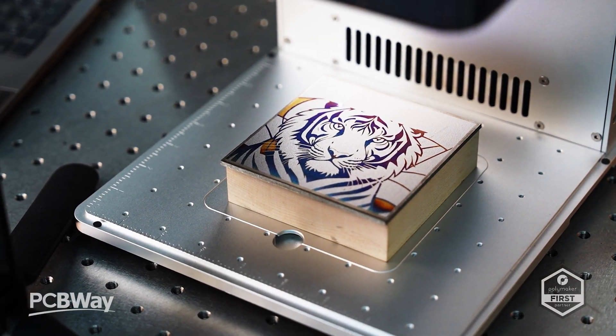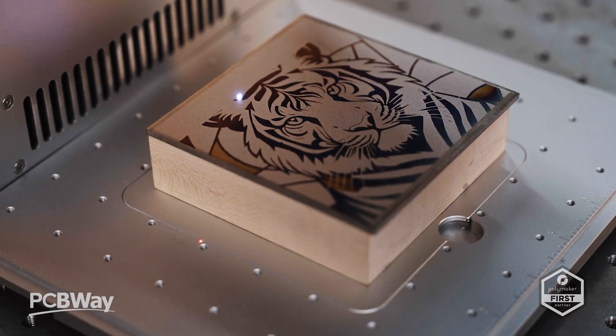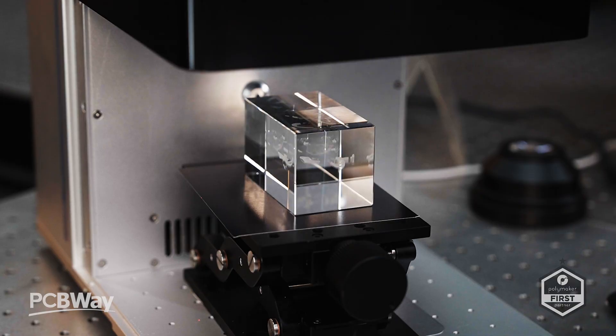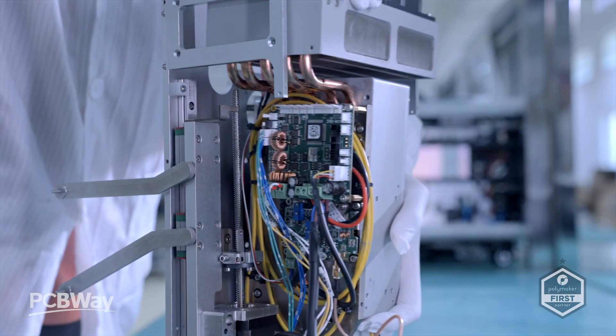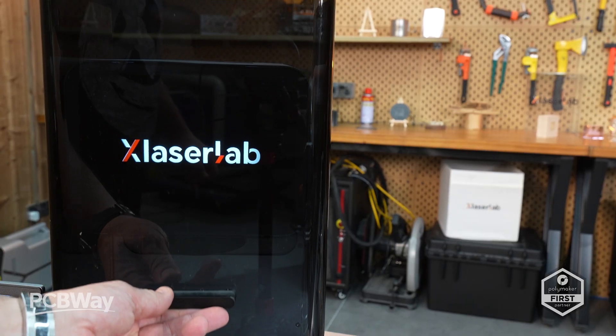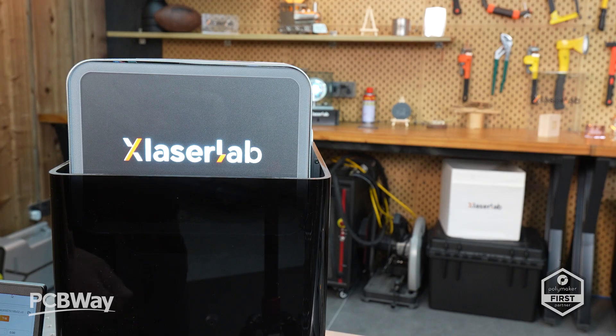It's important to keep things real though. UV lasers require regular lens cleaning to maintain optimal performance. While they can engrave metals beautifully, deep cutting through thick metal still requires a fiber system. And being a Kickstarter launch, early production runs may take time to scale — though from what I've seen at X-Laser Labs, the operation already feels production-ready.